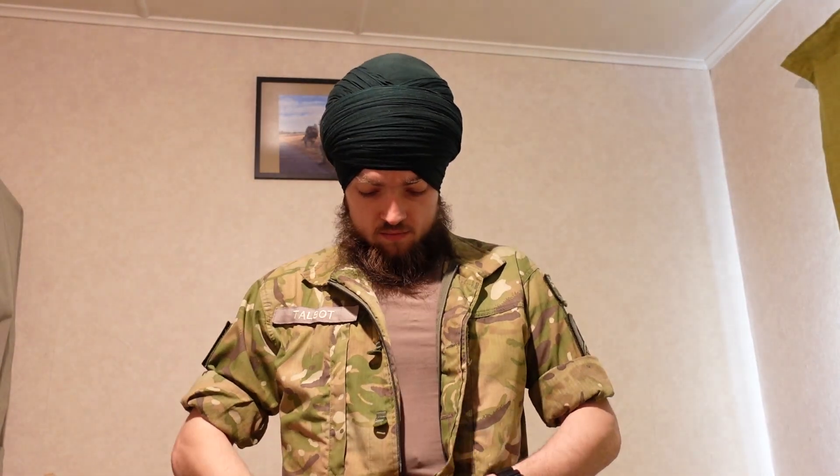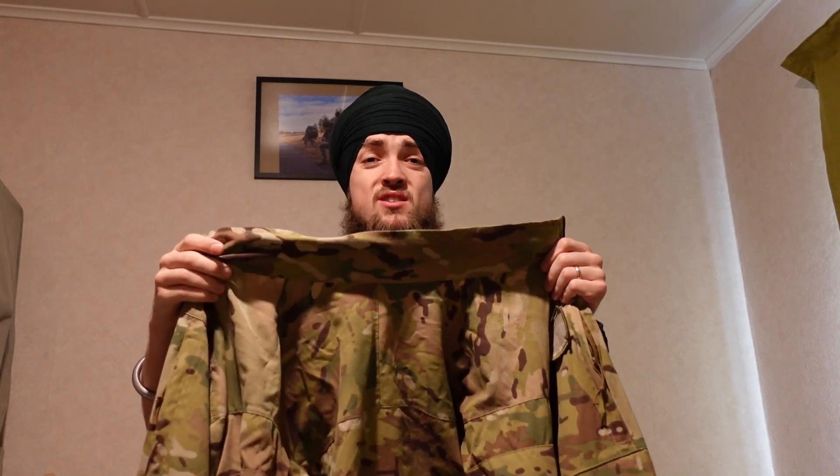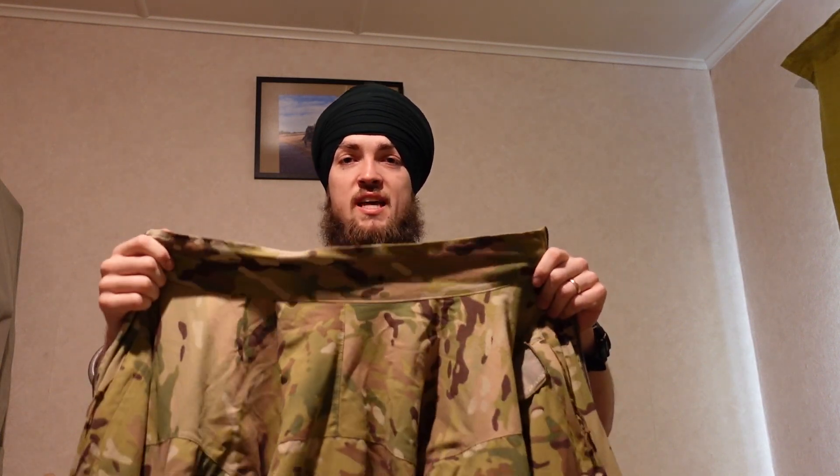Undershirt. That's my main camouflage uniform top, which in this style of uniform you always pre-roll your sleeves. And then this camouflage jacket, which we call the smock — because it's quite windy outside today, just to keep me warm. This wee patch here is usually where people's rank goes. All done.